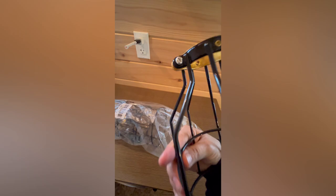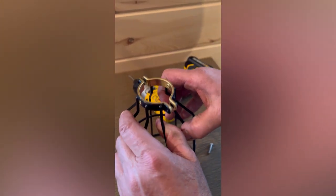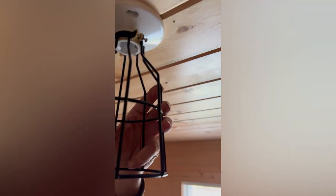These are very easy to install. You simply need a drill or screwdriver to loosen the two screws at the neck of the light, put it around the fixture, and tighten the two screws — and you are done. No wiring required.